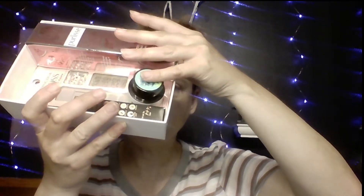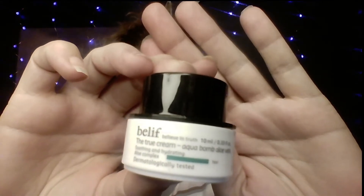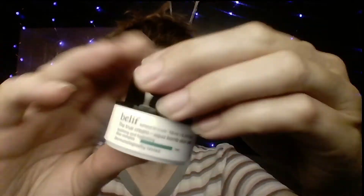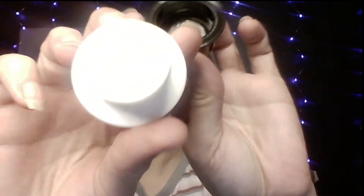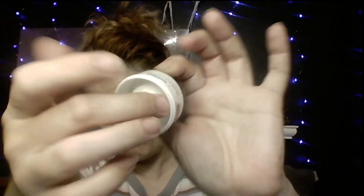So the first item is by Belief, and it is a True Aqua Bomb Aloe Cream. This formula has a green tint — I don't know if you can see that — versus a white tint. It does have a green aloe tint with a little aloe smell. The bottom of it is hollow, so you really don't get a whole lot of product; it is a small product. You can get it at sephora.com and it is $38 for a full size.